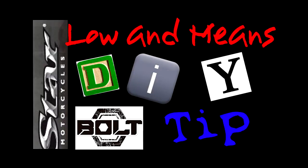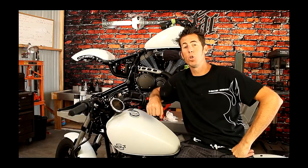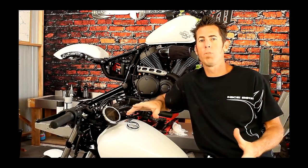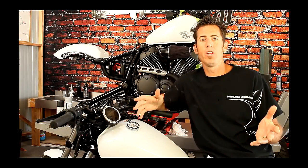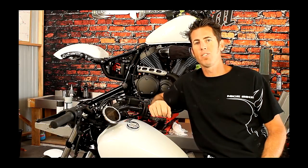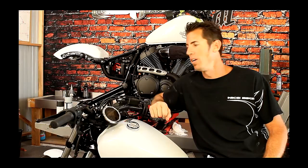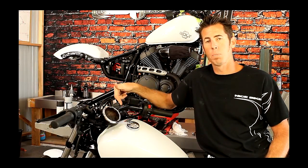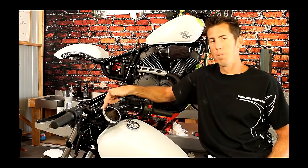Here's Chris with another DIY tip. Today's tip from Low and Mean is basically getting rid of the chrome — sanding, priming, and painting chrome parts. It's a pretty simple process, and a great cost-effective way to give your Star Bolt or motorcycle a little personality. We're going to do it on the trim ring around the speedometer on this 2014 Star Bolt.